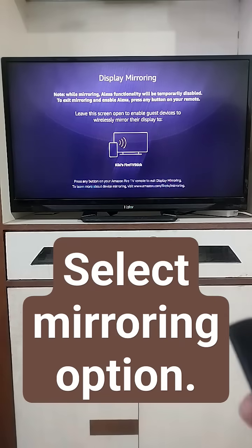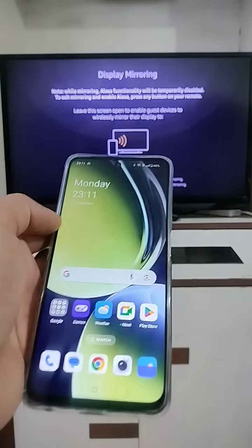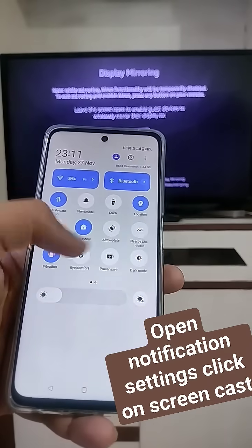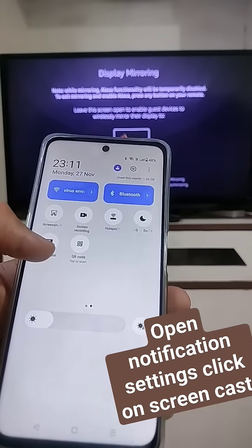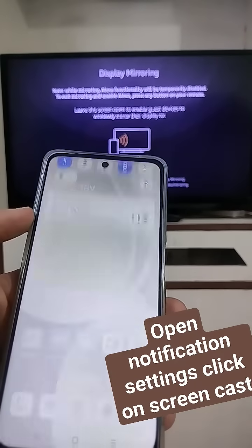Now this screen will appear. Take your phone — this is a OnePlus device, but on all Android devices it is pretty much the same. Go to notifications and search for screencast. If you don't find it in notifications, you will find it in settings — click on it.